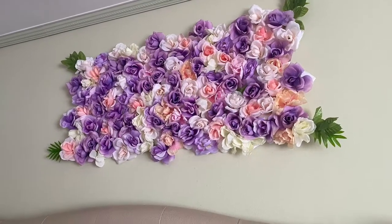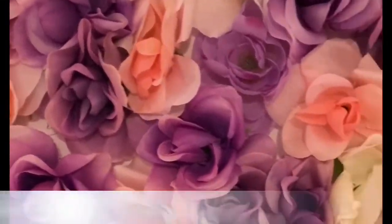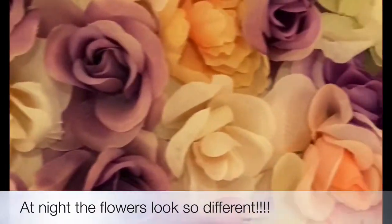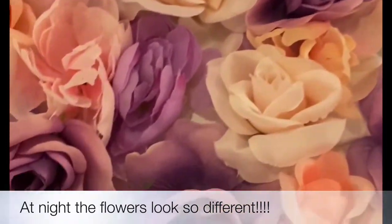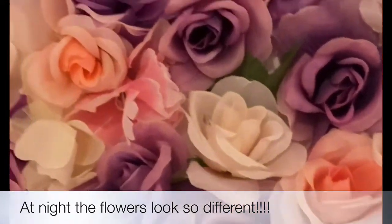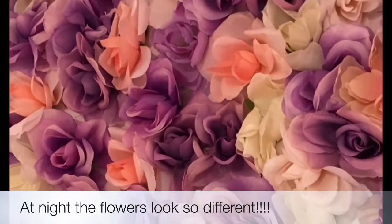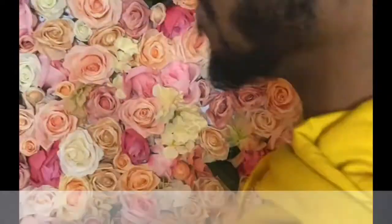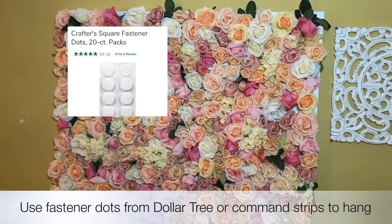The purple flowers are amazing. I could also spray the flowers to give them a little shimmer, a little glitter, but I'm actually going to just leave them how they are. I'm thinking of my next flower wall and what I should do for another space in my house. You can easily make yours for under $20. Depending on the size you want, that's how many flowers you would get. I left some spacing in between because I really didn't want to pick up another bunch of flowers. To hang up my flower wall, I just used the fastener dots from Dollar Tree.